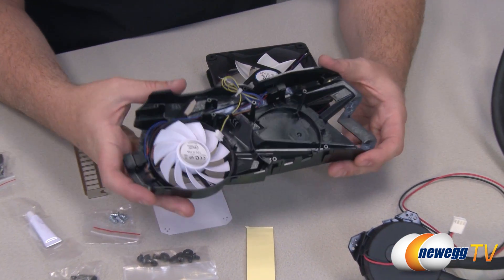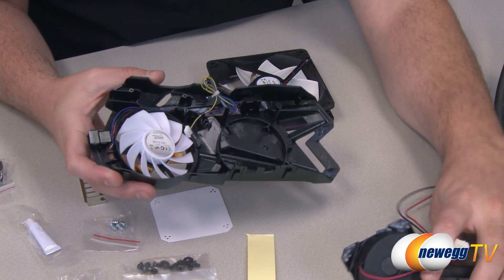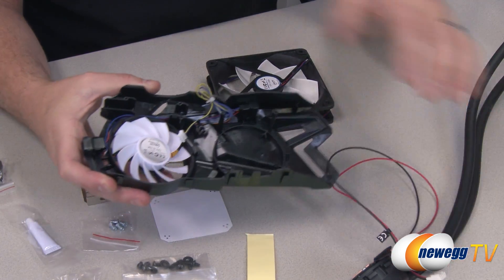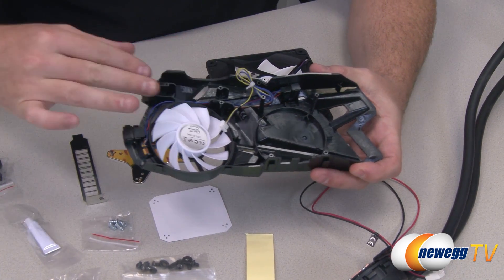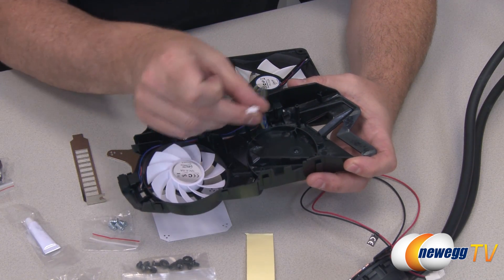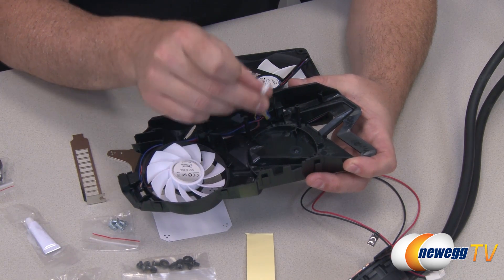Going back to the shroud, there's a space right here where the water block will go — as you can see, it fits on right there. The manual has specific instructions for routing the tubing, which depends on what type of video card you have. You also have a four-pin fan connector that you'll plug directly into the video card.